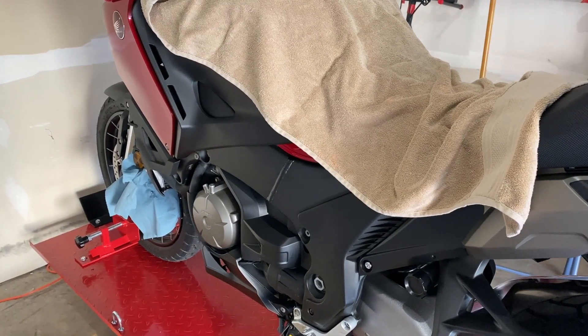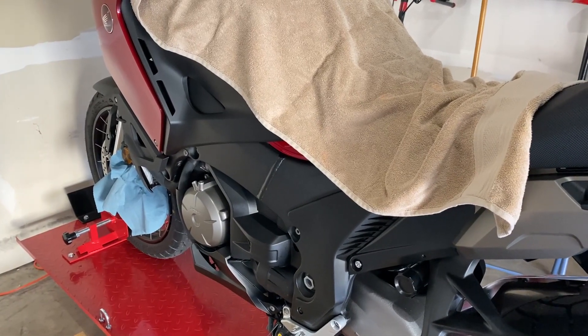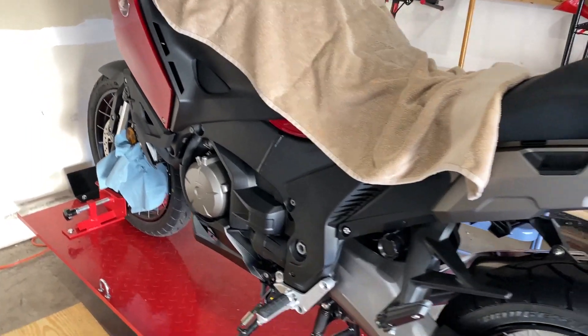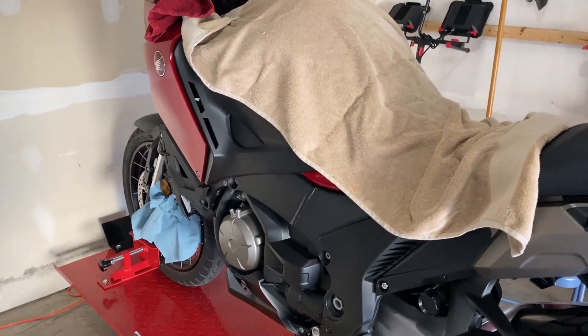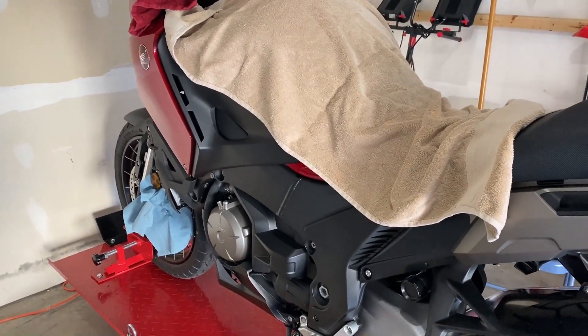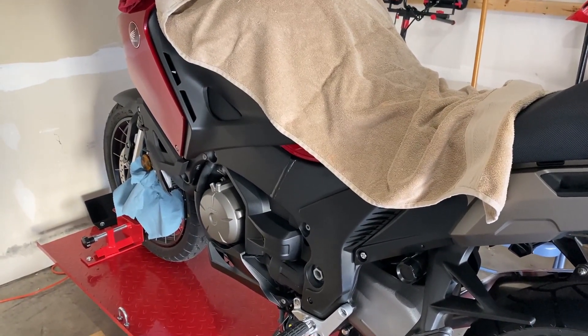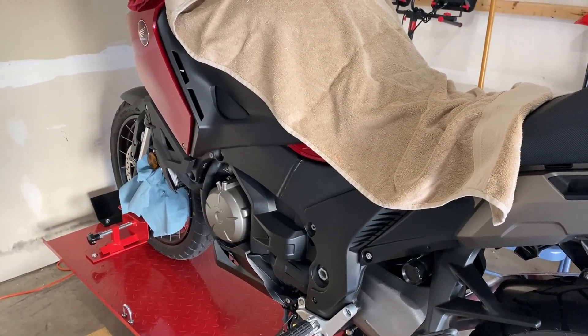Hey guys, today I will be bleeding the brakes on my motorcycle. In this video I will be basically flushing the old fluid with the new one. I'm not running the system completely dry, so do keep that in mind.